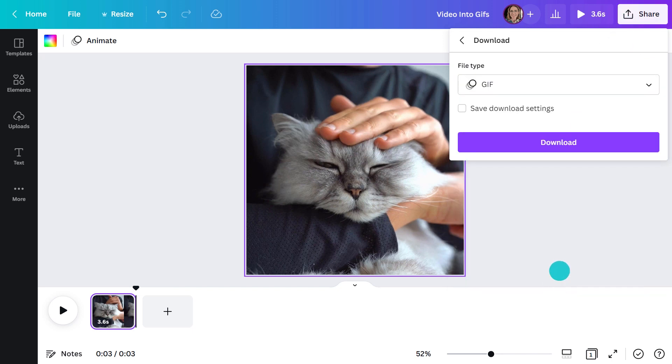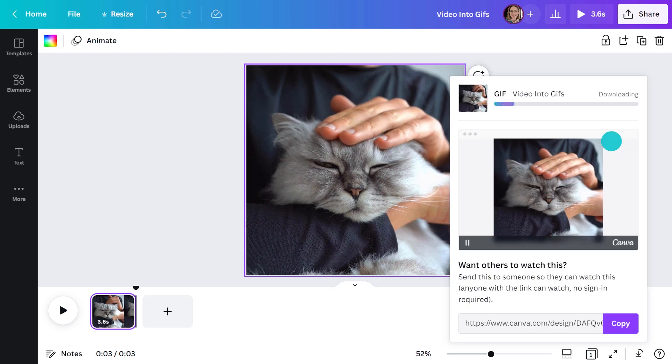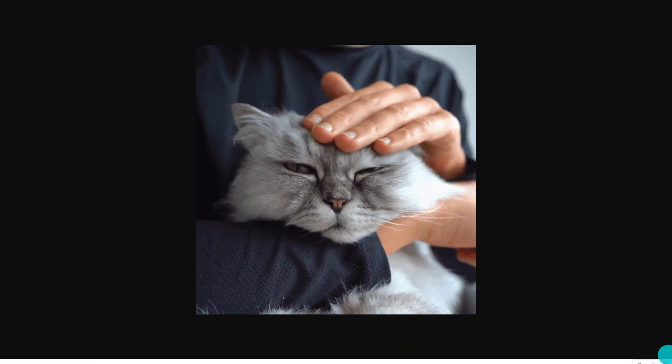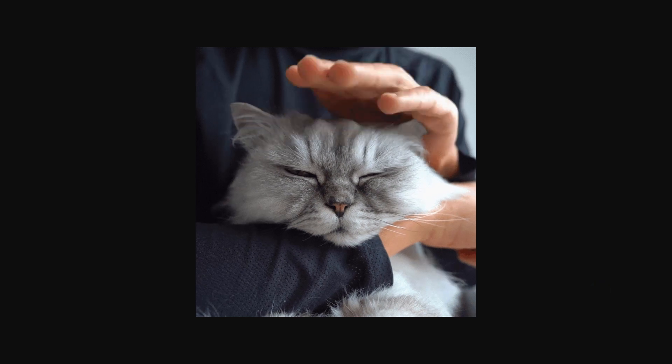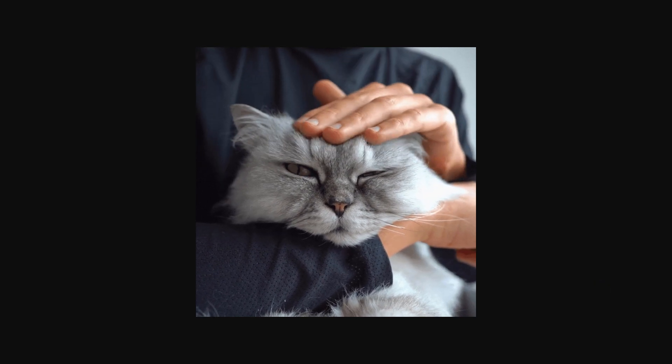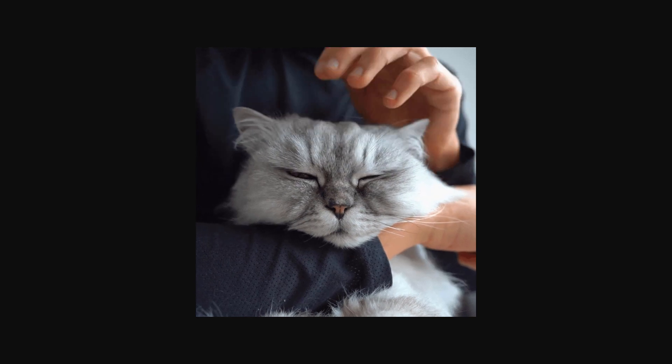To download it, head up here, click 'Download,' and select 'GIF.' Once it's downloaded to your computer, make sure you open the file in a web browser rather than an image viewer. It's not spot-on, but it's looking all right for a first try. If I were to do it again, I'd try adding and removing a millisecond either side to see if it makes any difference.